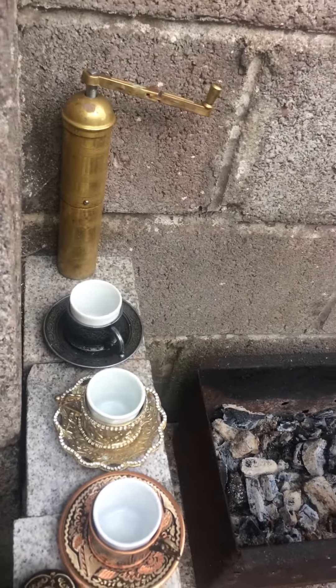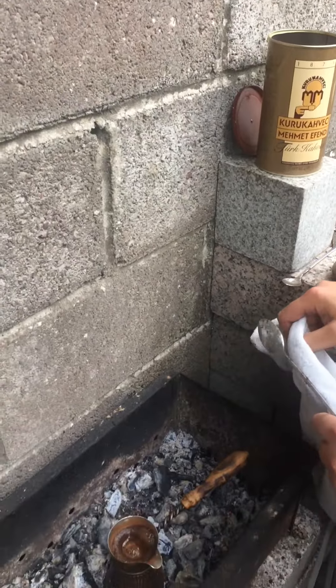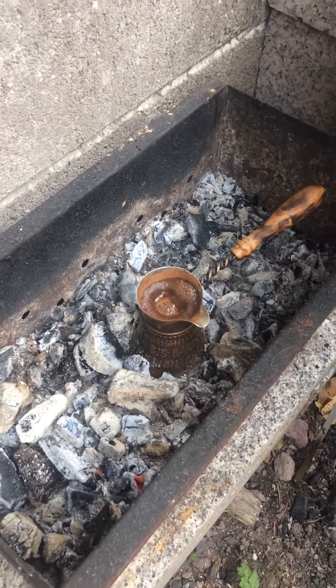Our Turkish grinder is ready, and we also use some pre-ground Turkish coffee from Mr. Mehmet Effendi. We're almost ready — watch now, guys, it's getting there, it's getting up.